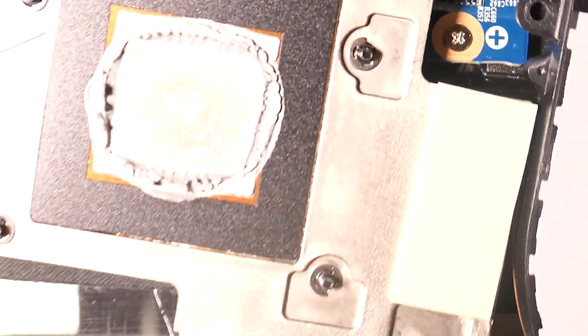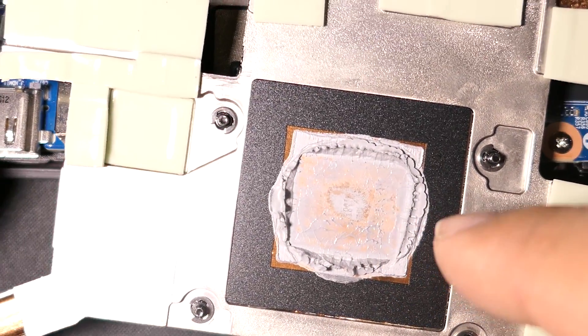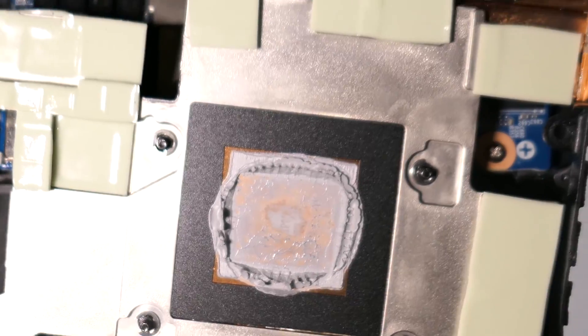Basically this will be just like any other video — I'm just going to clean this off with rubbing alcohol. I'll clean this off, clean this off, then I'll put on my new thermal paste.